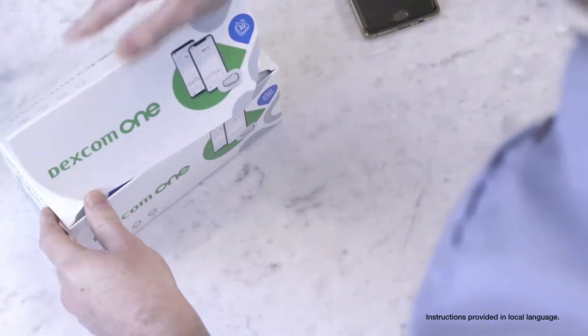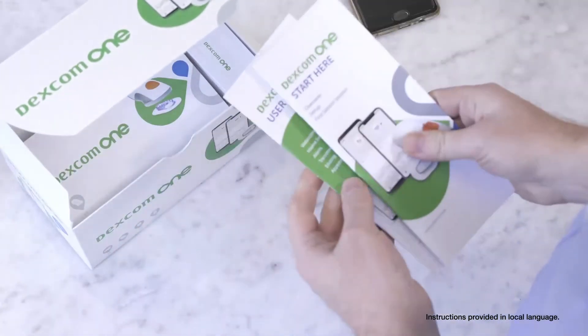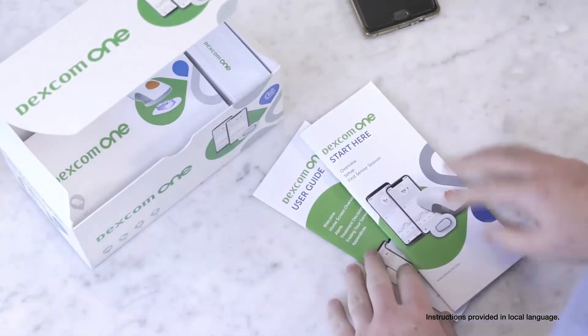Now let's show you how to get started. The Dexcom One box contains a sensor, transmitter, and your instructions for use.